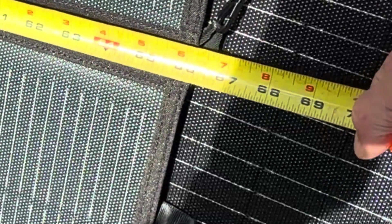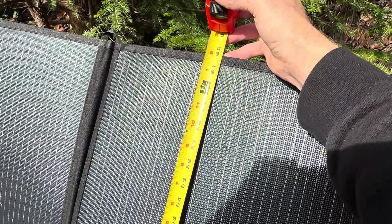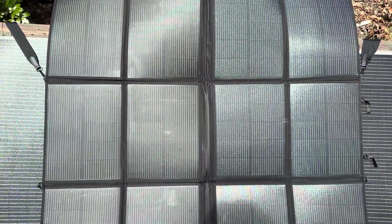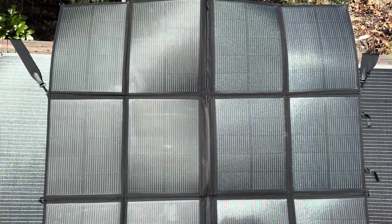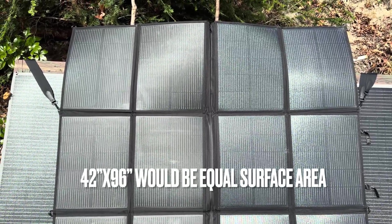I'll go ahead and show you how big the panel is while I'm waiting for the cloud to move. So roughly 66 inches wide and roughly 62 inches tall if I was to straighten it out and take that little bit of sag out of it — so 66 by 62. A little bit of an oddball size. If we split it down the middle, the two 220 Watt rated ones would be a little easier to find some kind of lumber or something to mount them on. But it'd been nice seeing something around 40 or 42 by 96 or something, so you could use a sheet of plywood to support this thing on.